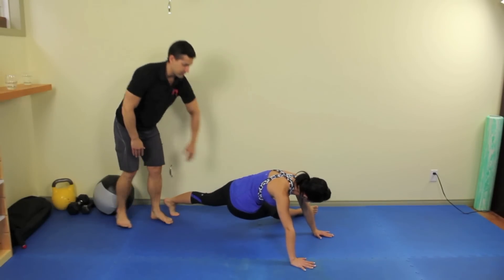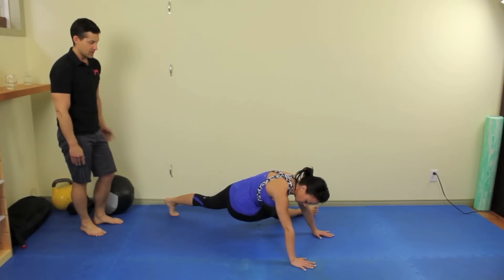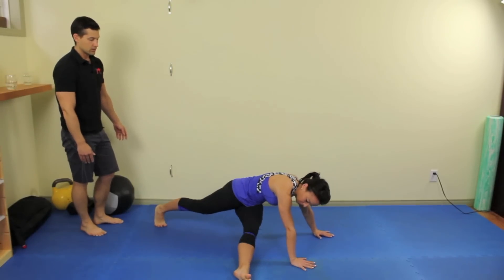Now I want you to try to straighten out this leg. Perfect. So you want to finish in that position, now on the other side as well. Good luck.